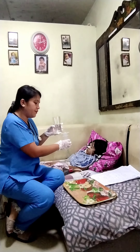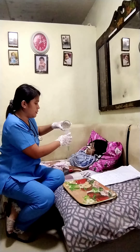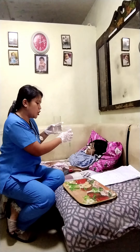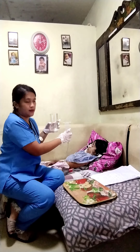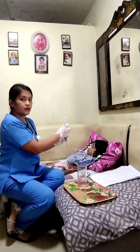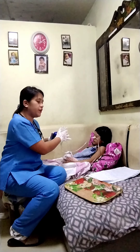Next, we're going to flush the feeding tubing with 30 to 60 ml of water. Cleanse the lumen of the tube. Then we're going to crimp the Asepto Syringe once the water runs through it.